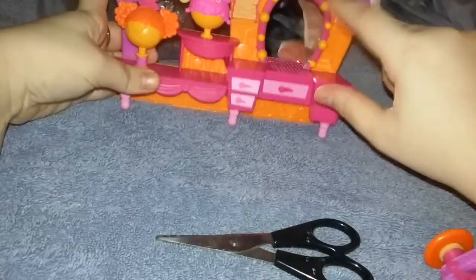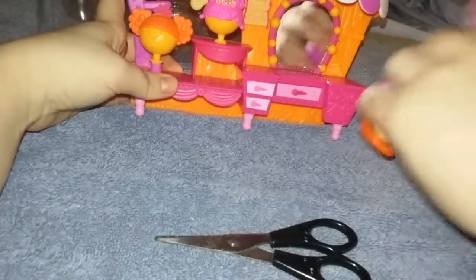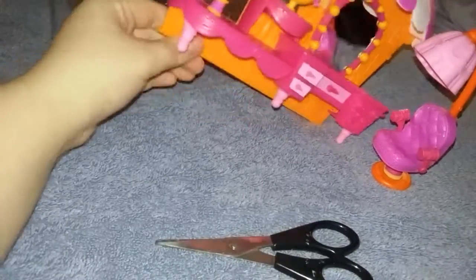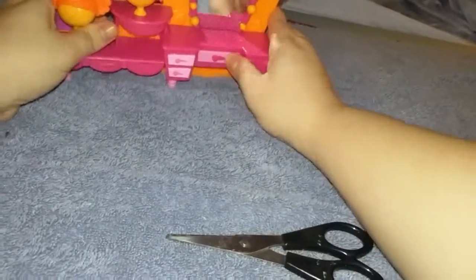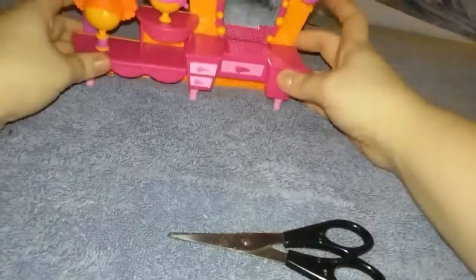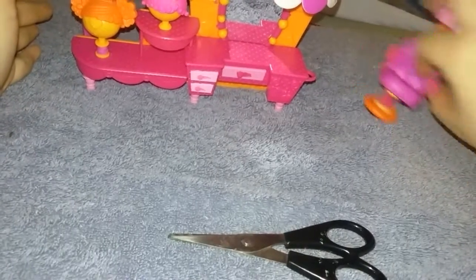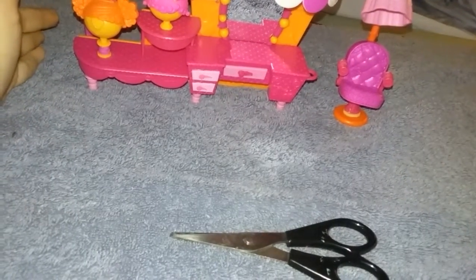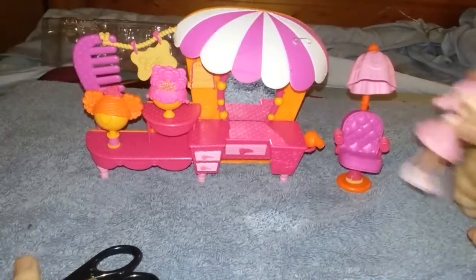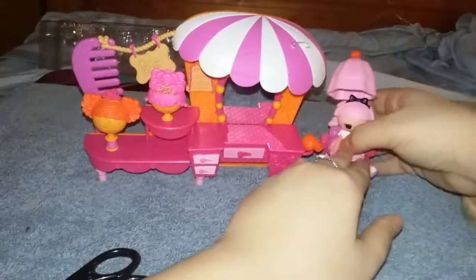And there's a little mirror — she can look at herself. That's very cute. You just push the drawer back in. Here's a little chair, and here's a little blow dryer. I guess you could stick it out there and she can be stuck into the chair.